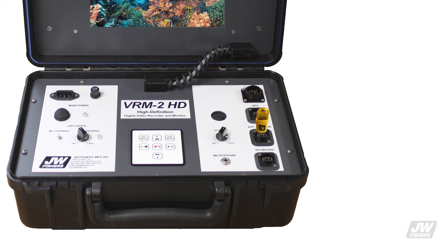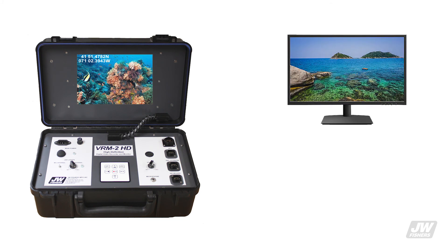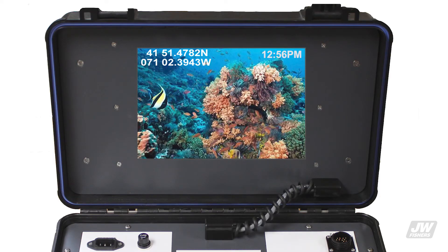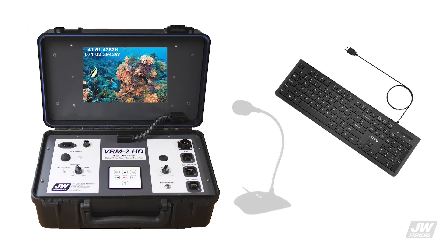The system includes a removable 64 gigabyte USB memory drive; however, any capacity USB stick can be used. Video can be played back on the VR2HD monitor or a second monitor, and files can be transferred to a PC. When recording, a time and date stamp is recorded on the video and during playback. With the included GPS, coordinates are displayed and recorded. Also included are a standard USB keyboard and microphone, allowing the operator to type and record narration with the video.